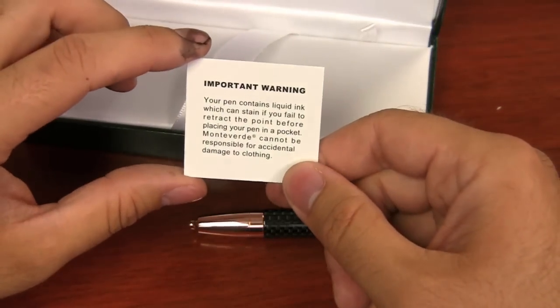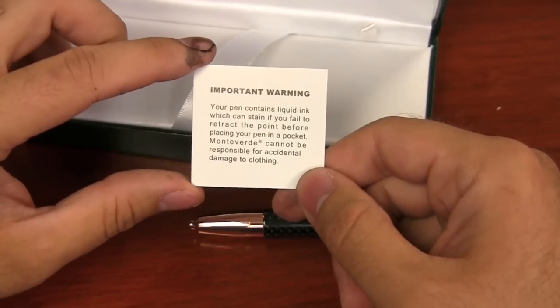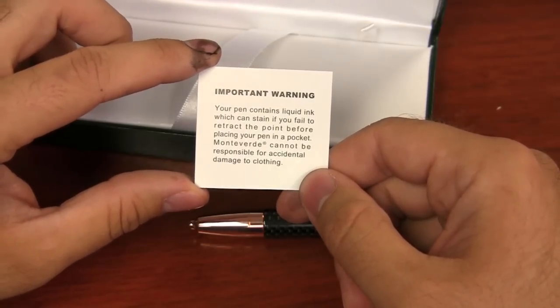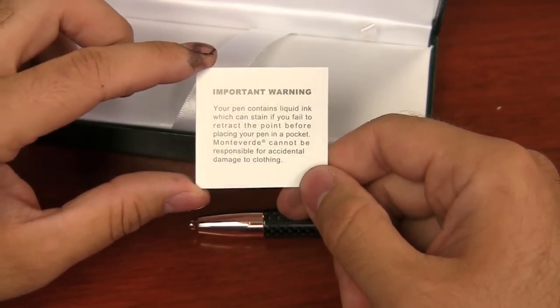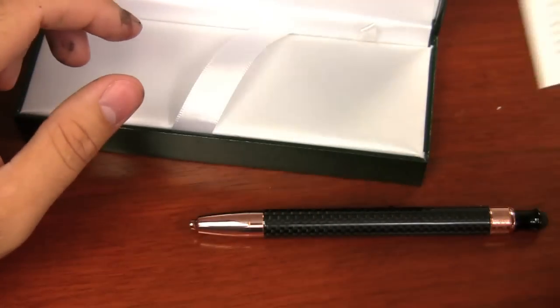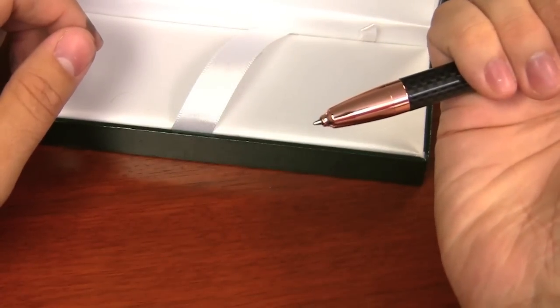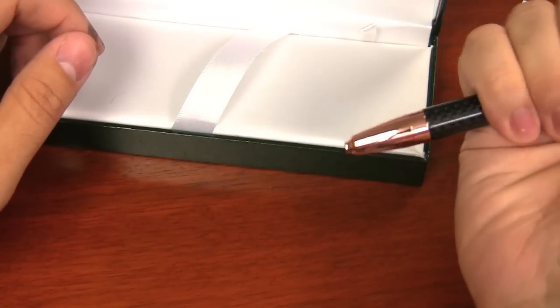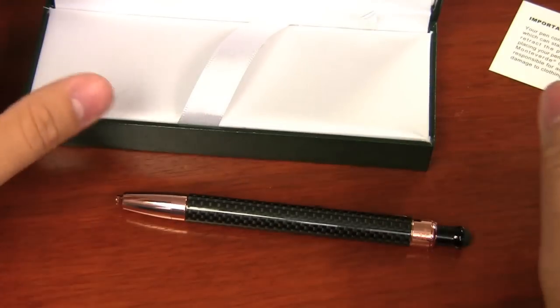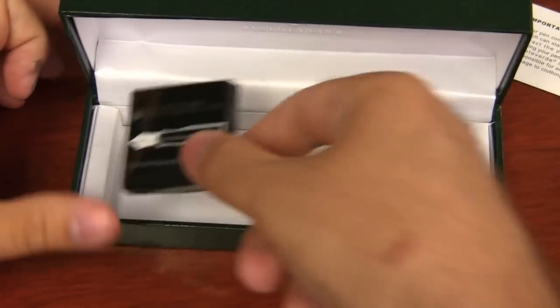It's got a warning in here: your pen contains liquid ink which can stain if you fail to retract the point before placing your pen in a pocket. Monteverde cannot be responsible for accidental damage to clothing. Basically, because it's a click pen, don't leave the tip out when you go to stick it in your pocket — otherwise it's going to leak all over. That's what that warning is saying.